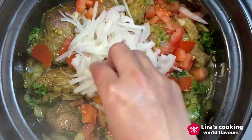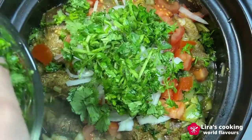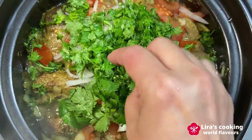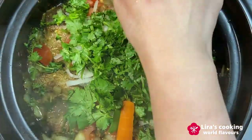Now we will lay out the vegetables on top of the meat. Add one layer of sliced onion, chopped coriander and parsley, then carrot, zucchini, and potatoes.